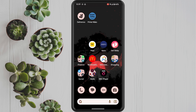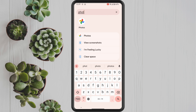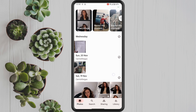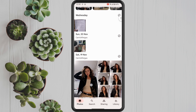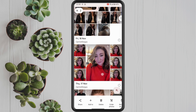The first thing you want to do is go to your Google Photos app on your phone. In here, you want to select the photos you want to use for your photo collage. You can select up to six photos for a photo collage in Google Photos. Just do that by holding down on the photo that you want and selecting the remainder of the photos.